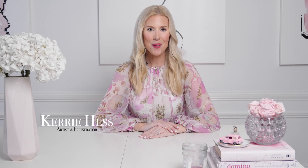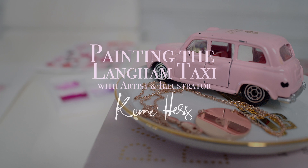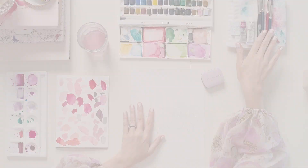Hi, my name is Kerri Hess, an artist and illustrator, and today we're going to look at painting the iconic pink Langham Taxi in watercolour. I'm set up here with my watercolour paint, watercolour paper, and some simple brushes.